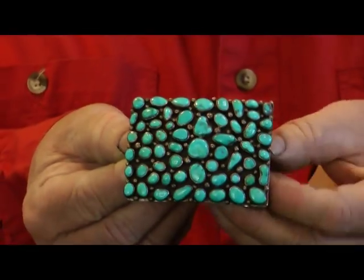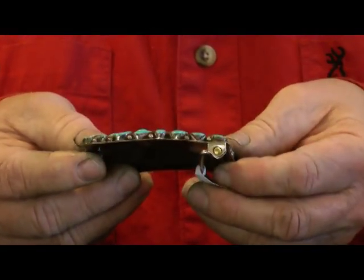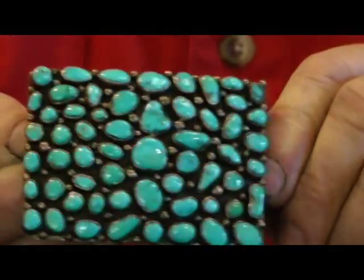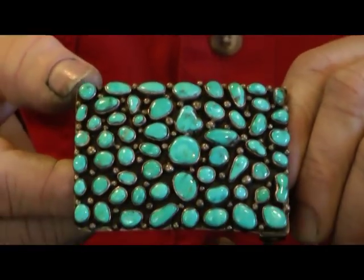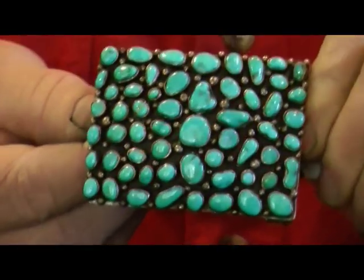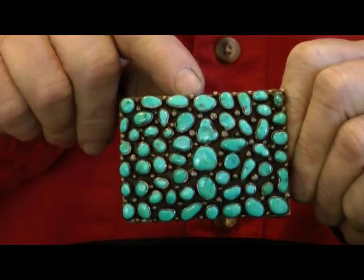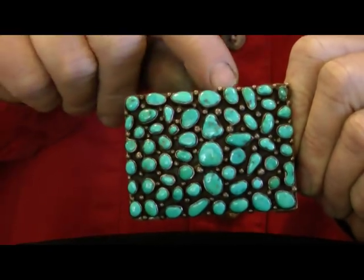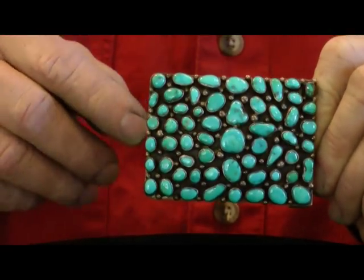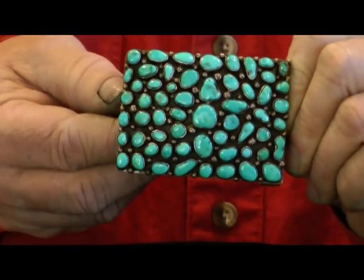Here's a Navajo cluster buckle. How this was made is the Navajo started with a rectangle piece of sheet, and then put bezels around each and every one of these stones — these are blue gem turquoise stones. He put a bezel around each one of them, and then melted tiny little pieces of silver into raindrops. He soldered the bezels on and put raindrops in between all the bezels, and then came back after he polished the piece and set every one of these stones. It's called the Navajo cluster buckle.